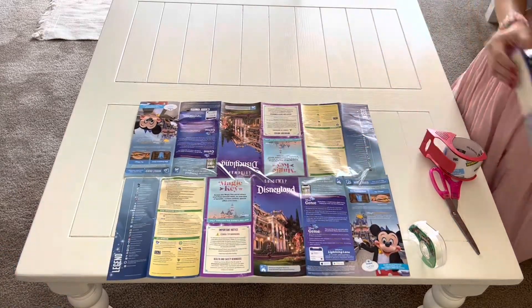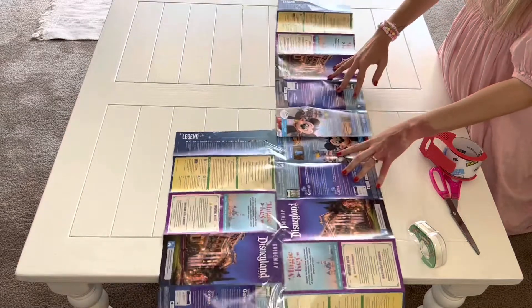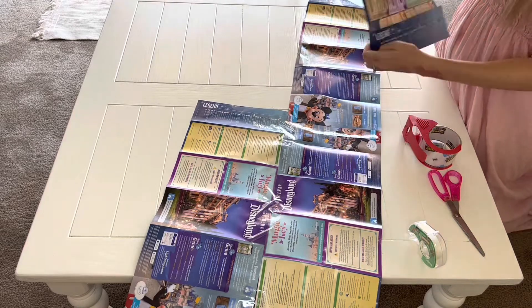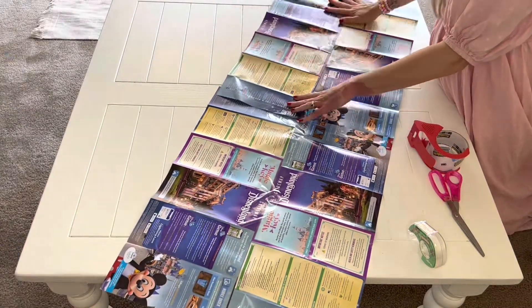This really reminds me of my mom in the 90s. She used to use the funny pages — the comic section of the newspaper — as wrapping paper, and I always really liked that. This is kind of the same idea: fun and homemade wrapping paper.